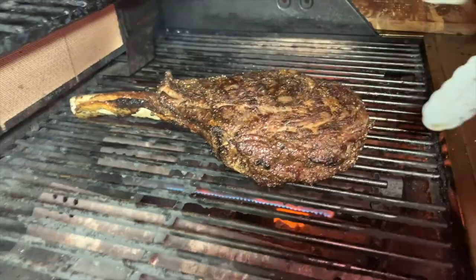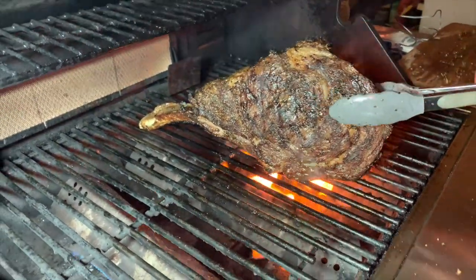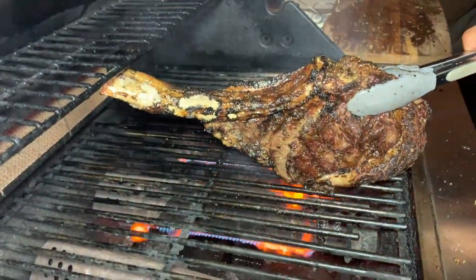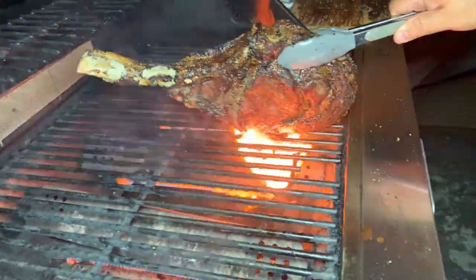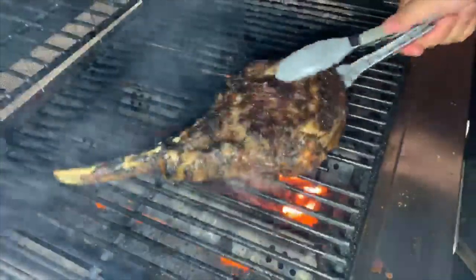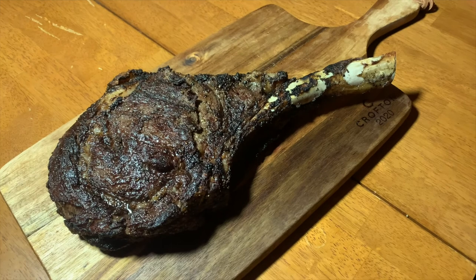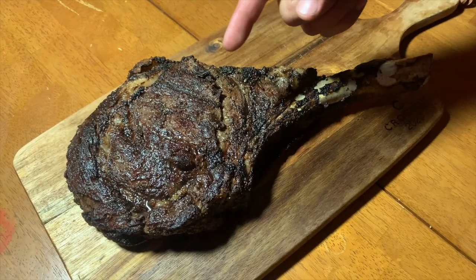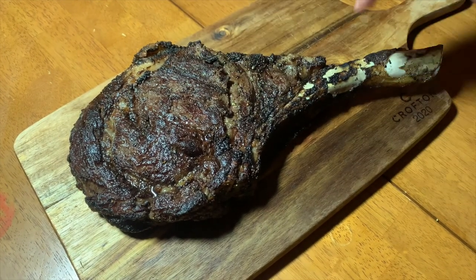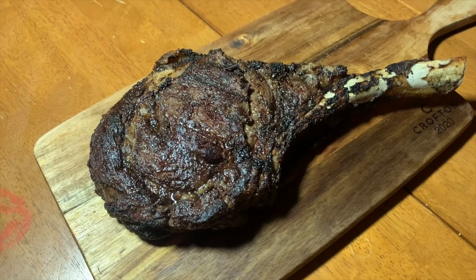My camera died — using my wife's camera now. Look at all that fat! Let's go ahead and check it again. We have our tomahawk steak on the cutting board — let's run down the process: we smoked it for a little over an hour, about an hour and 15 minutes, got it to an internal temperature of 115, then seared it to about 130. It's been sitting for a good 5 to 10 minutes, and now we're gonna cut into it.